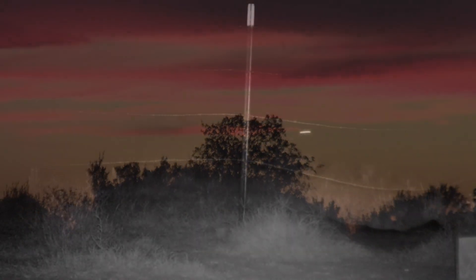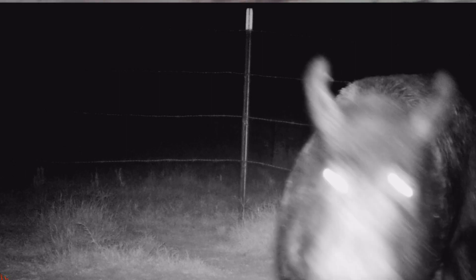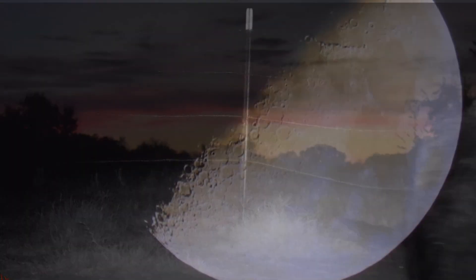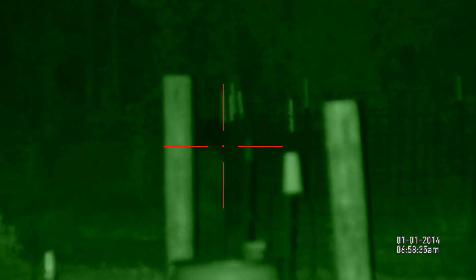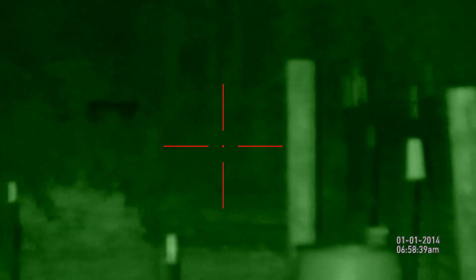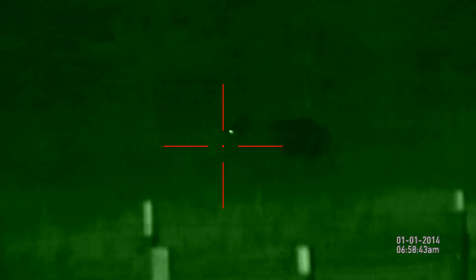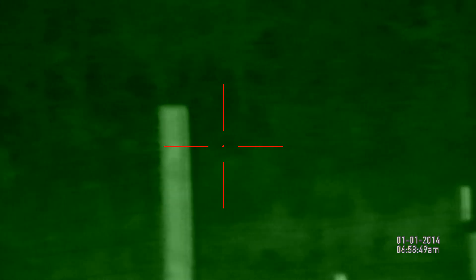Yeah, our game cam had been showing that a large boar had been coming in, but rather late. So we weren't seeing much of him, but eventually we were hoping he'd make a mistake. We stayed out and stayed with it, and sure enough, back in the woods he started kind of slinking around back behind the hog feeder. We were hoping he'd make a mistake and come up a little bit sooner than he should.